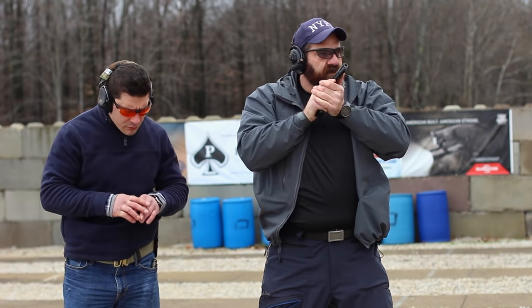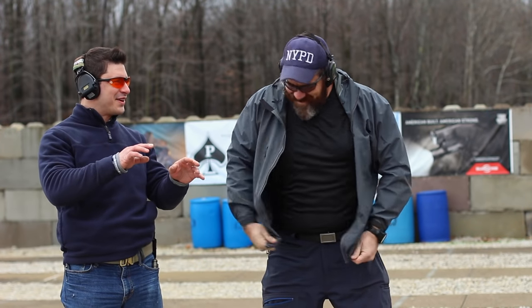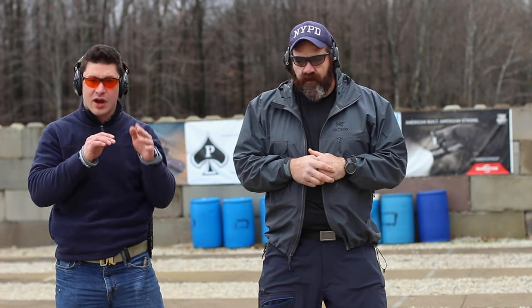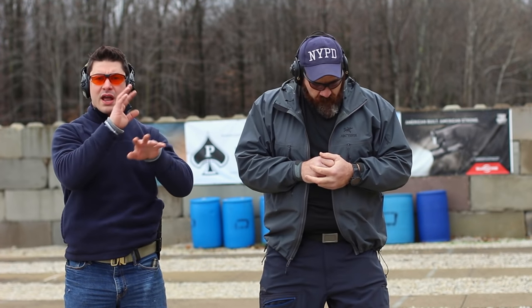Notice what Steve is doing — he's got his hands up high in that high compressed ready, that fence position. He's kind of talking Italian, managing this unknown contact — to use some of Craig Douglas's verbiage. He can still default to a cover position or strike from there. It's a non-aggressive posture — it's not surrendering, it's a management position. Check out Craig Douglas, SouthNarc — best program you'll ever find for combatives and carrying a gun. Outstanding.